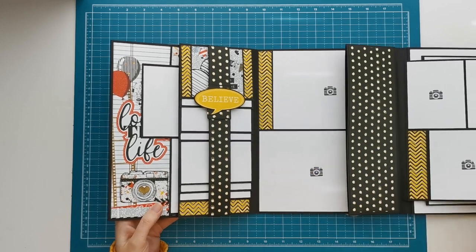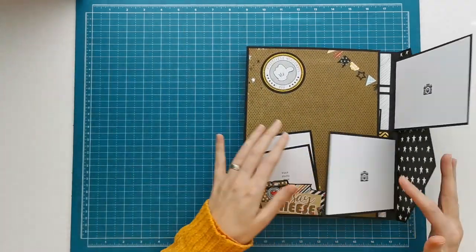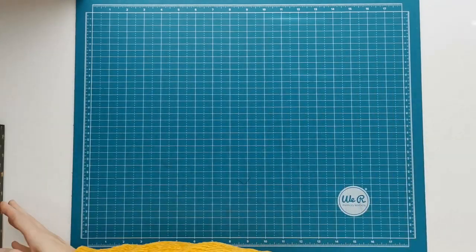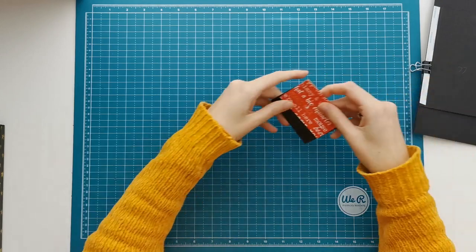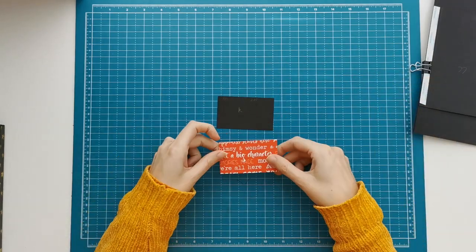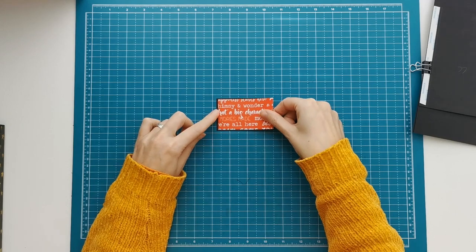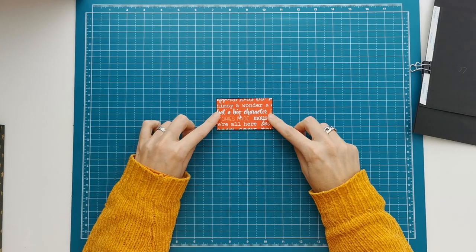And we're going to make the booklet to go in that pouch pocket. So a little sneak peek of my matting process here, but I will do a project share at the end. Piece K is a piece that's going to measure two inches by three and a quarter, and you're going to need a piece of patterned paper that's slightly under those measurements so it will fit on there.